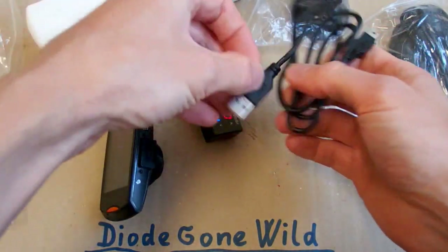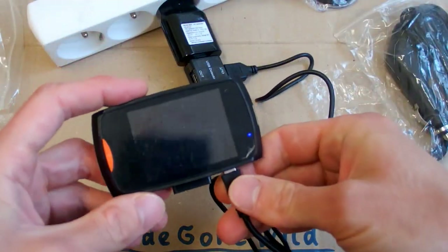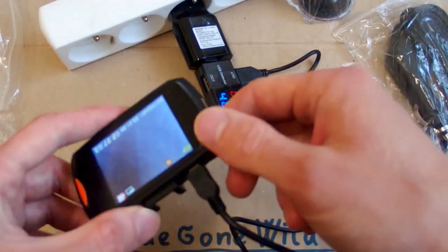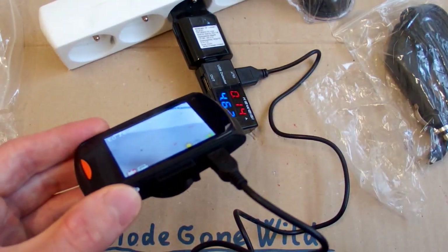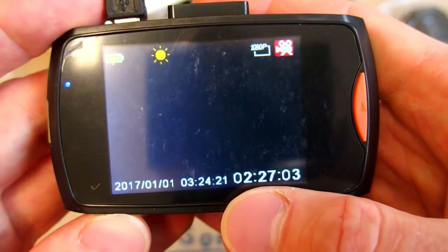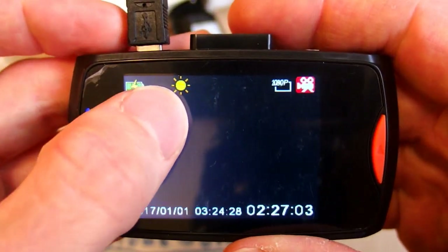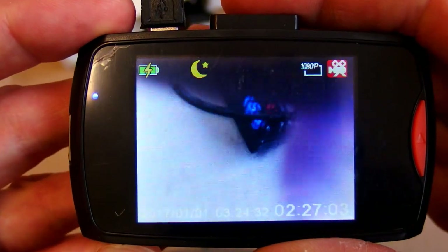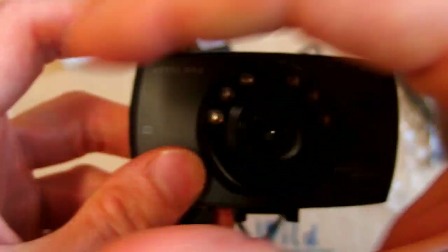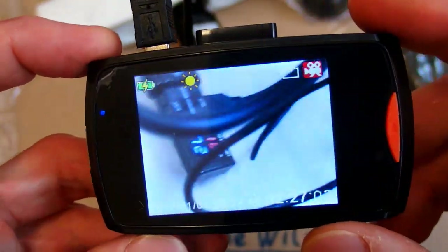Let's try to charge it because the battery is empty, and let's measure the current as well. Now it should be charging at 0.14 amps, which is enough given how small the battery probably is. It shows date, time, and this is probably how much video recording time is remaining — you can record two and a half hours of video. Here you can switch between day and night. And here you can see those infrared LEDs, but they're probably useless because everything you're recording is too far away anyway.